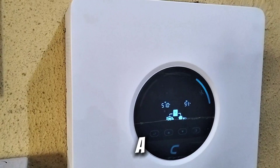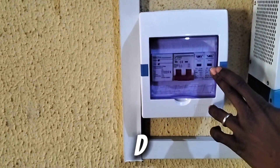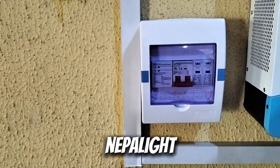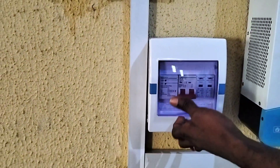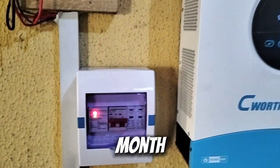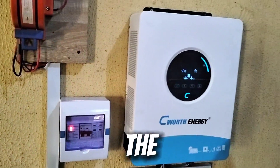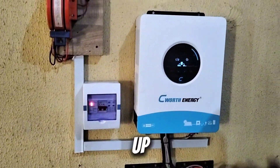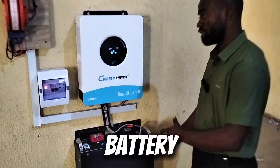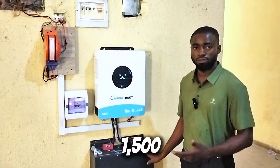As I said, this is a grid-tied system. Here we have our AC breaker, our AC SPD, and our surge protector. The system will depend on NEPA lights for the battery to charge — once we put this on, the battery will be charging. So for the next one or two months this system will depend on the grid to charge the battery. Once the battery is full, at 2,300 watts consumption it takes about 2 hours 40 minutes to drain it. With lower consumption, like 1,500 watts, it will take up to 4 hours before draining the battery down to 20%.